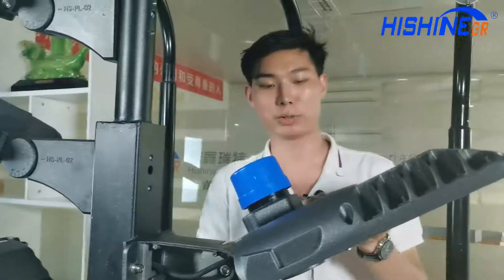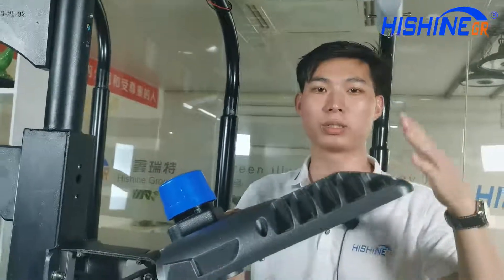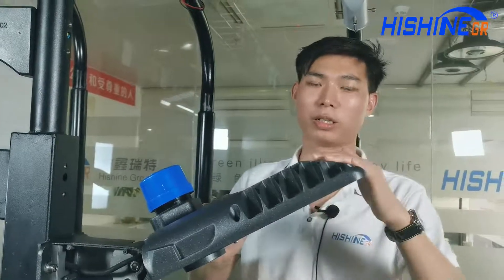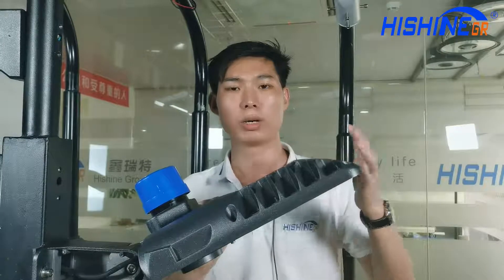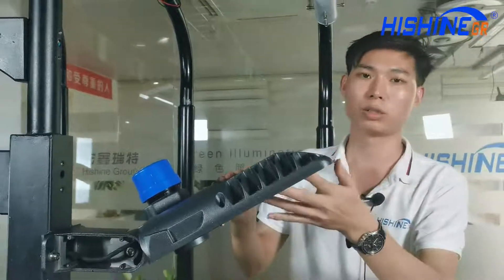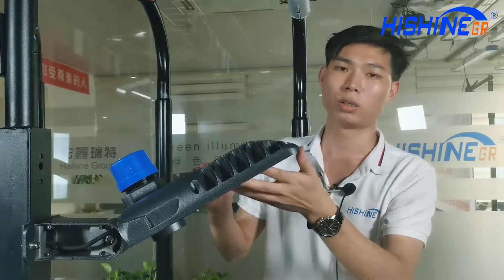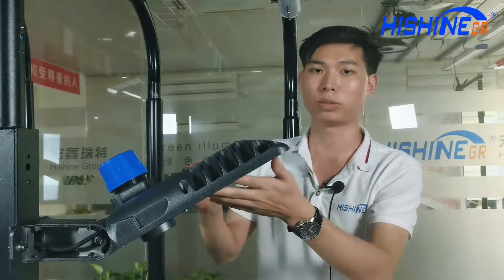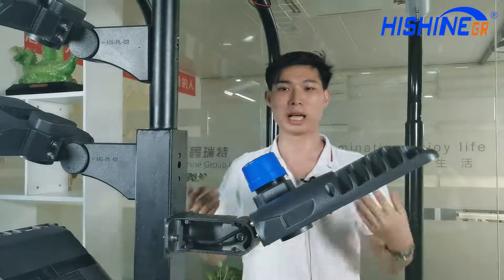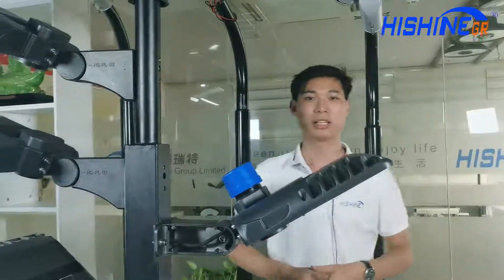About the LED parking lot light, we can use it for more than 10,000 hours. It can be used for about seven years. Also, if you need to use the light for 10 years, we can make it as an OEM production for you. Okay, thanks for watching. Today we have learned about our LED parking lot light. Thank you.